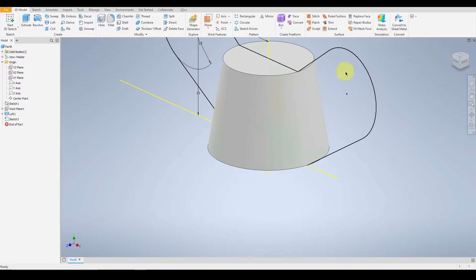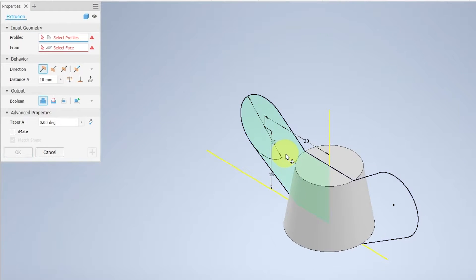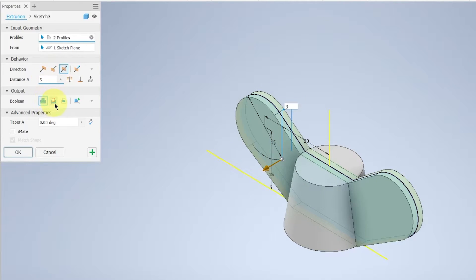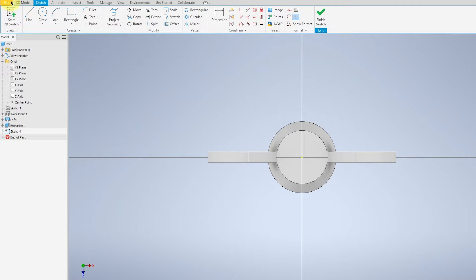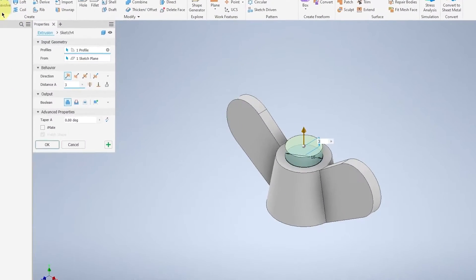Finish the sketch and select Extrude. Make sure you select both areas with a distance of 3mm in between. Then start a 2D sketch on the top and give this circle a diameter of 10mm. Finish your sketch and extrude through all.